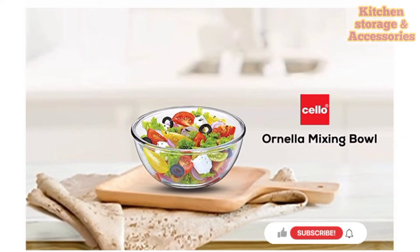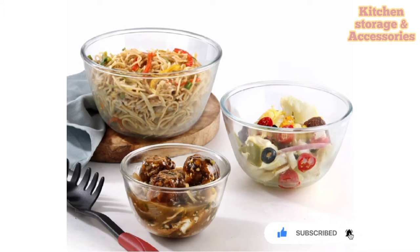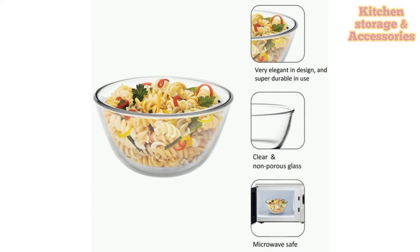Cello Ornella Toughened Glass Mixing Bowls. Made of clear and sturdy glass, the Cello Ornella mixing bowl is a fantastic serving bowl for any tabletop. Its transparent and clear look makes the different colored food visible and is sure to tempt your guests. Its looks, utility and features make it an ideal choice for your kitchenware and a great companion for you.